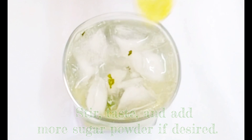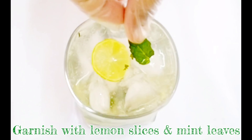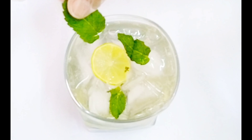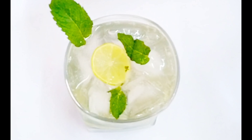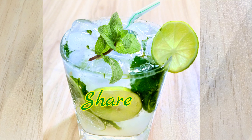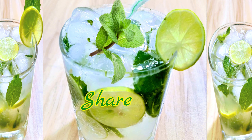Check it out — if the sweetness is less, add a little more, but use powdered Chini. Now we'll garnish it with mint leaves and mix. Our refreshing mint mojito is ready! If you like this recipe, please like, share and subscribe. Thank you for watching.